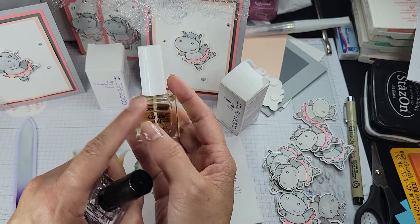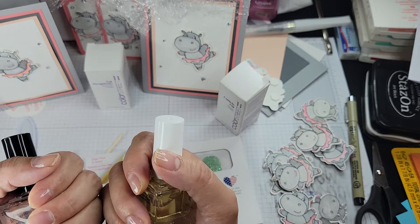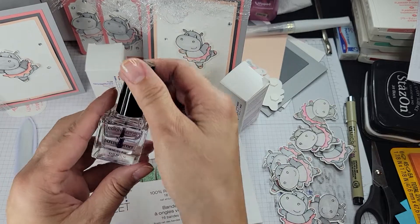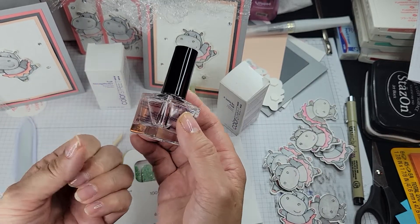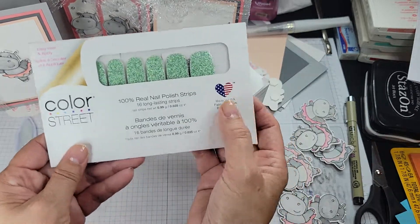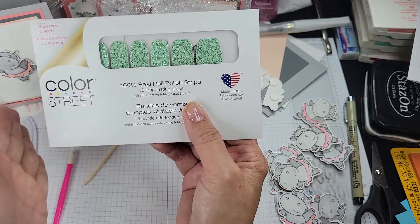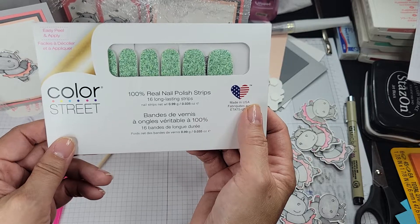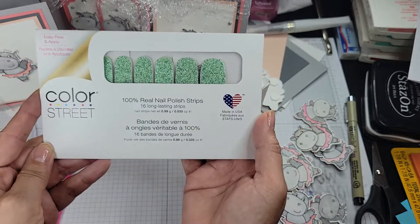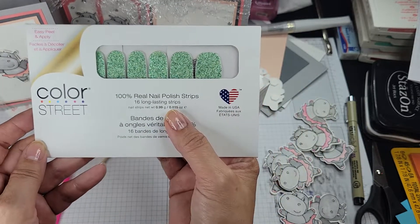I won't put the cuticle oil on until right before bedtime because you want your nails to be clean and dry when you do them. I already pushed back the cuticles, already filed them, and already applied the nail strengthener about a half hour ago. It dries really quickly, but I want to make sure it's completely dry before doing the nail application. Our nails are made in the USA, which is huge. I love to support US businesses, and I'm excited that Color Street produces our product in-house.